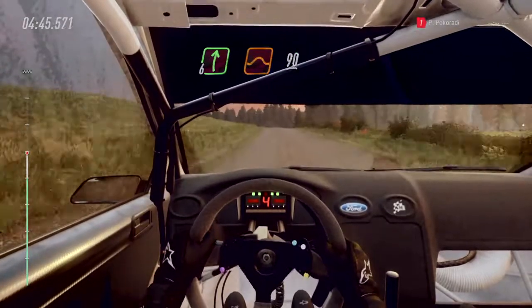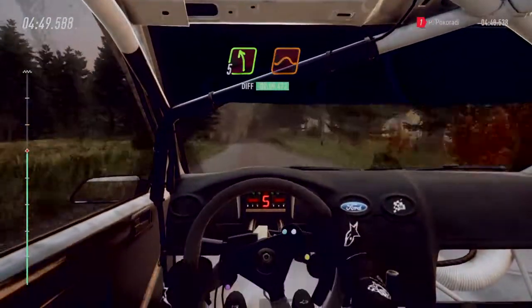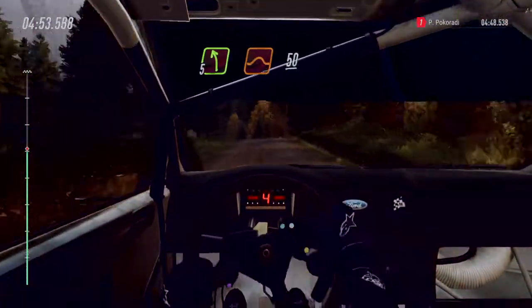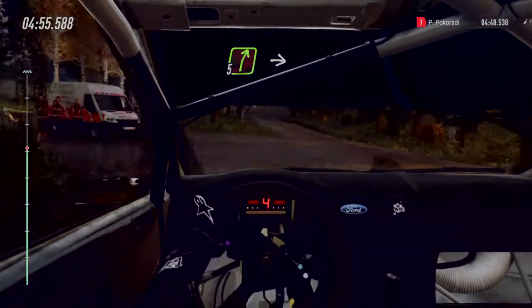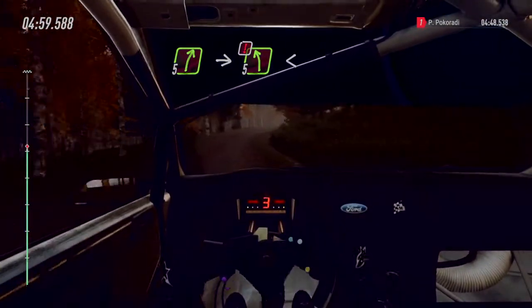Flat right of a crest. 150. 90. Early 5 left of a crest, jump. 60. Early 5 left of a crest, jump. 60. 5 right, extra long. Into caution. 5 left of a crest. Opens.